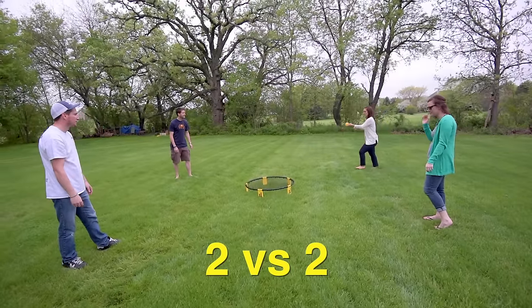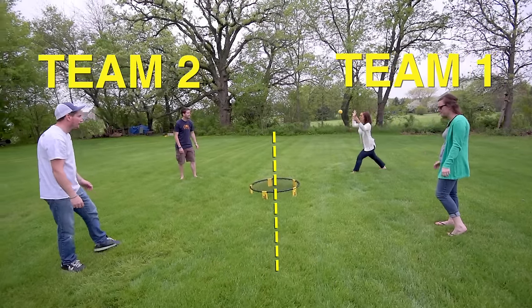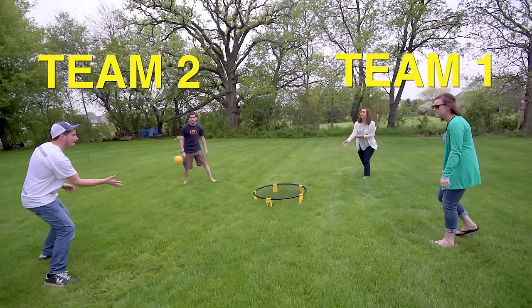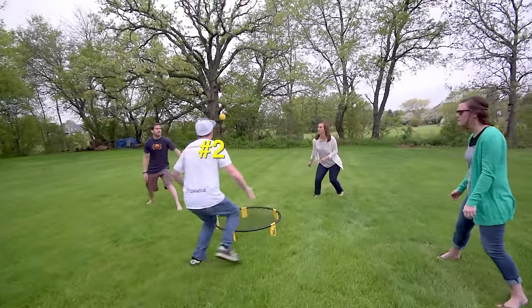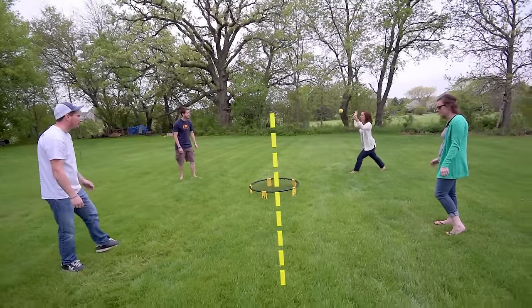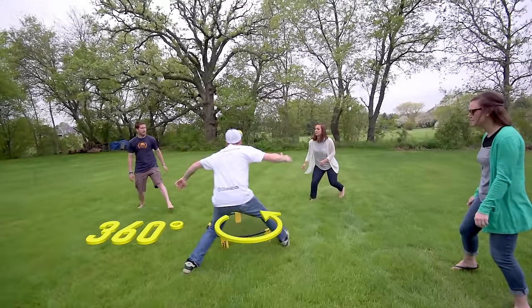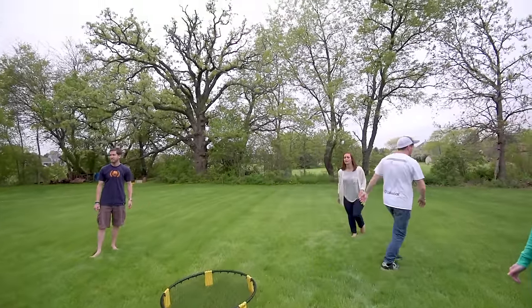The game is played 2 vs. 2. Each team starts on opposite sides of the net. Team 1 serves by tossing the ball in the air and spiking it down on the net towards Team 2. Team 2 has up to three hits, just like in volleyball, to bump, set, and spike between each other before they have to spike it back on the net. Once the ball is served, there are no sides — it's a 360-degree game. The object is to spike the ball onto the net so that the other team can't return it.